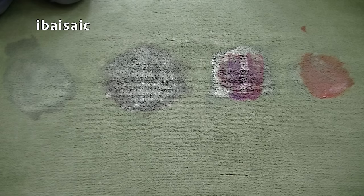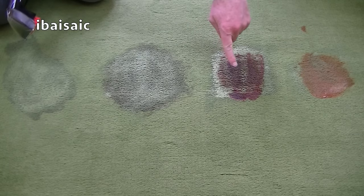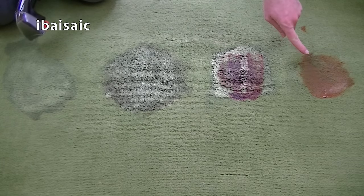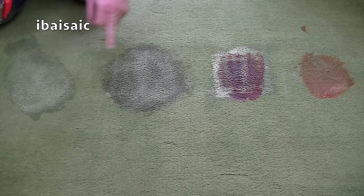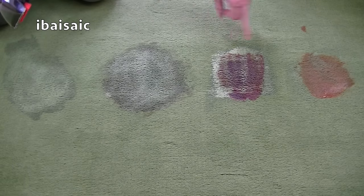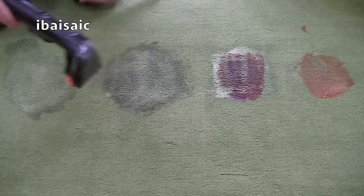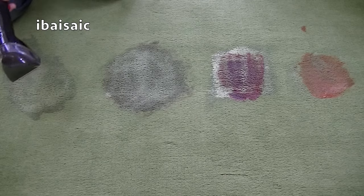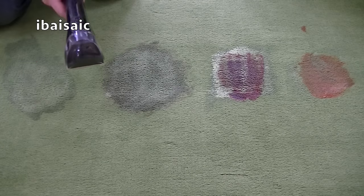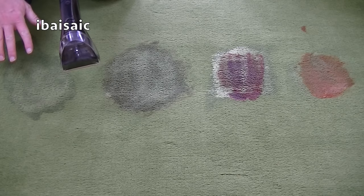It's been a few minutes and you may be able to see that the solution is already starting to break up the stain, especially on the jam and also on the ketchup. Now I'm going to tackle each stain one by one, starting with the squash, then the coffee, then the jam, and then the ketchup. I'm going to use the brush that's built into the nozzle to agitate the solution, apply a little bit more solution while doing it, and then use the suction to hopefully remove all the solution and the stain.